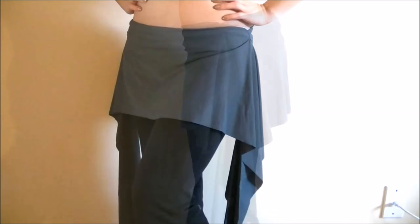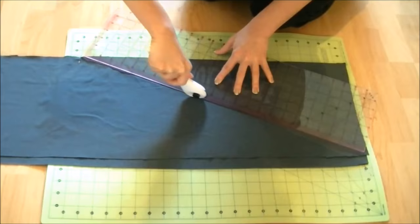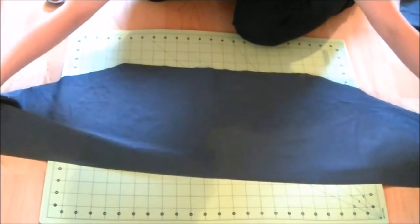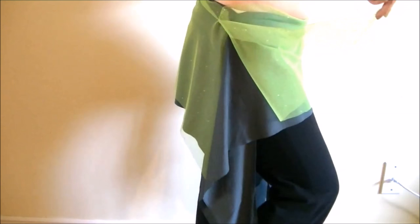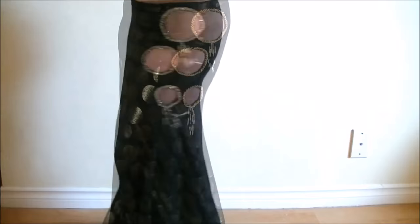Idea number two: create a ruffle fringe overskirt. Layering of costume pieces creates more depth and adds interesting features to your overall appearance. You can spice up simple dance pants with this super easy 10-minute overskirt. If you're not into sewing, this DIY is for you — you can whip up a couple of these overskirts in 10 to 15 minutes and layer them to create a more fun outfit. These are great as a practice outfit too. Find my step-by-step tutorial here.